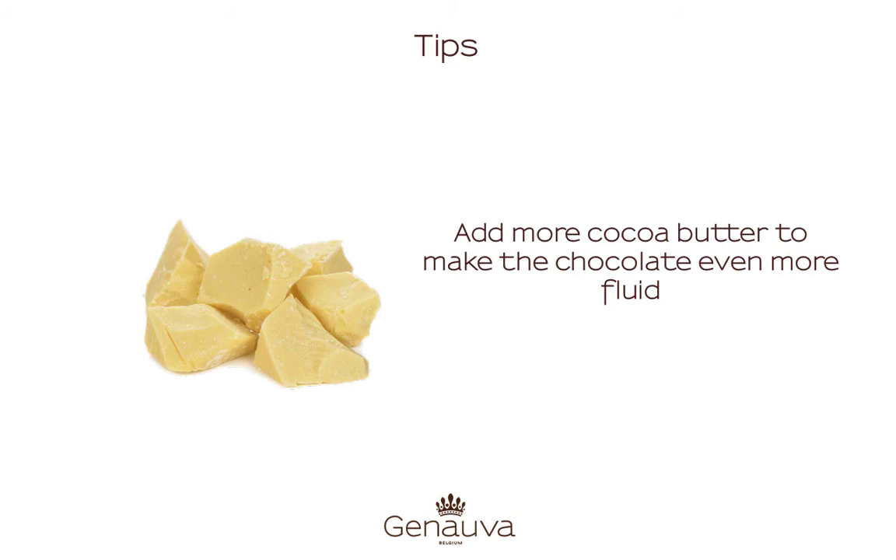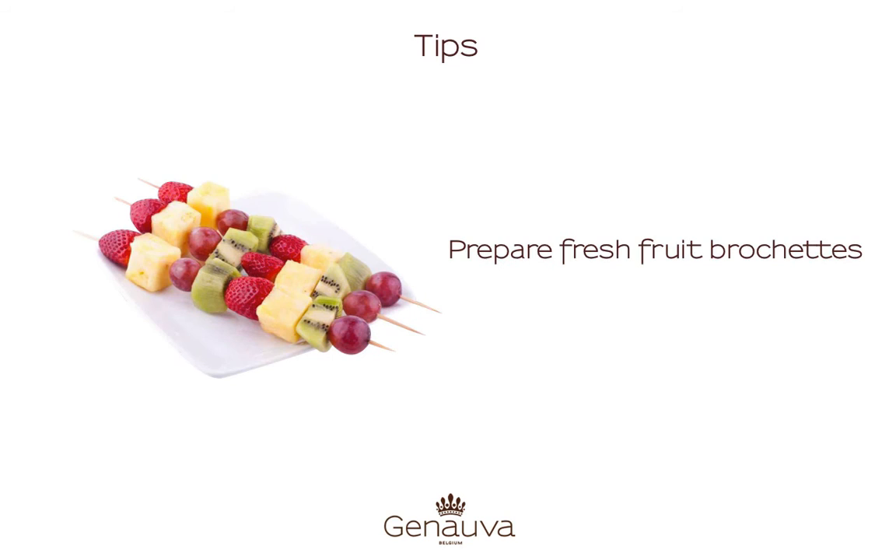Here are some tips. Our Genova chocolate is fit for fountains. You can always add more cocoa butter to make the chocolate even more fluid, but that is not necessary.